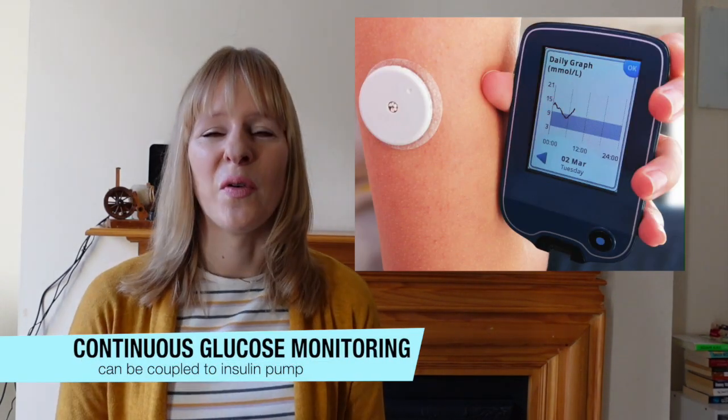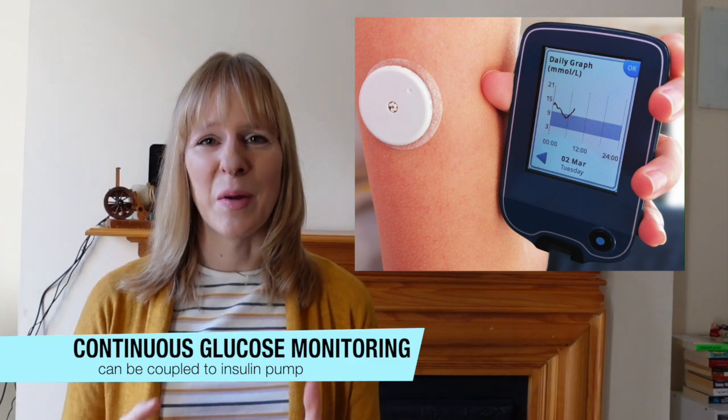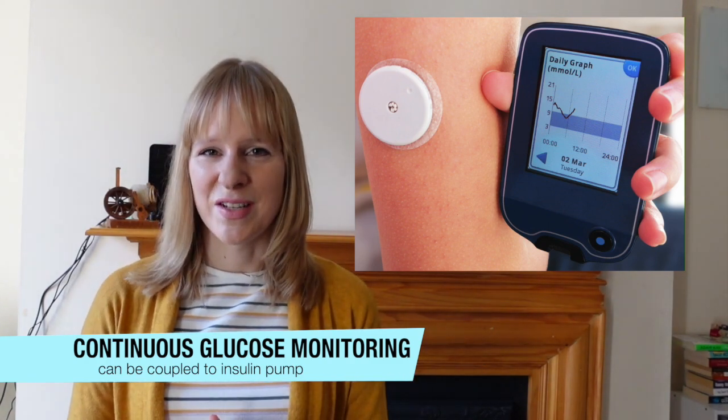This interstitial fluid is something that we already use in measurements. You might know someone who has the Abbott Freestyle Libre, where you can measure non-invasively for up to one or two weeks their blood sugar levels, and that is coupled to an insulin pump so you have an automated system.